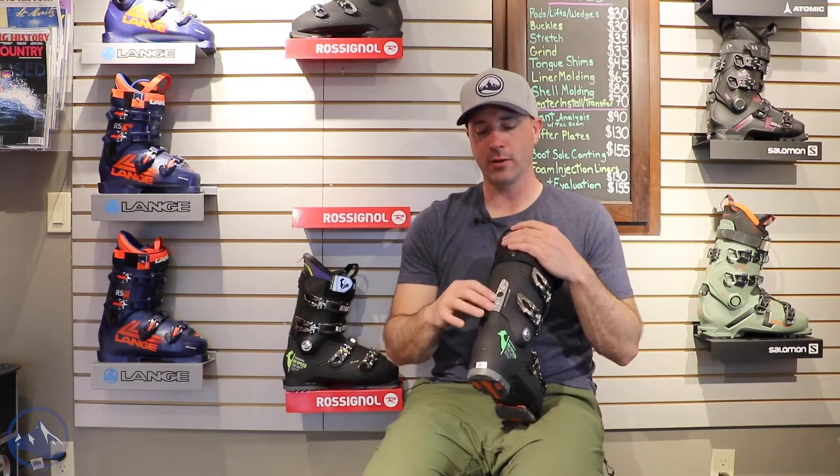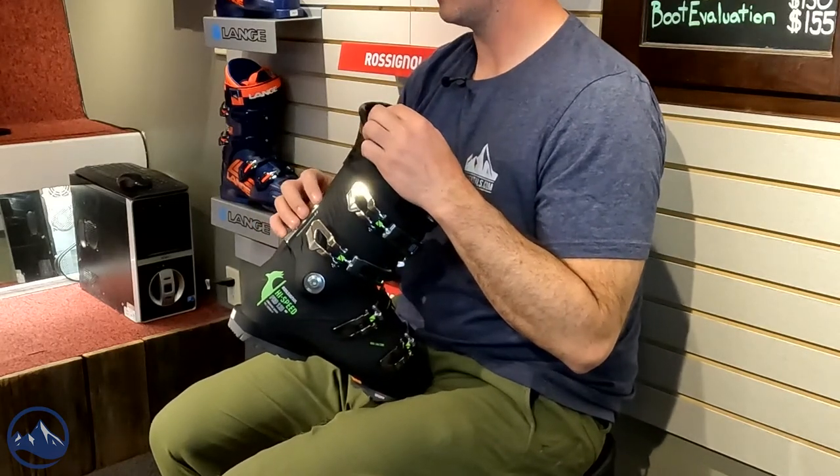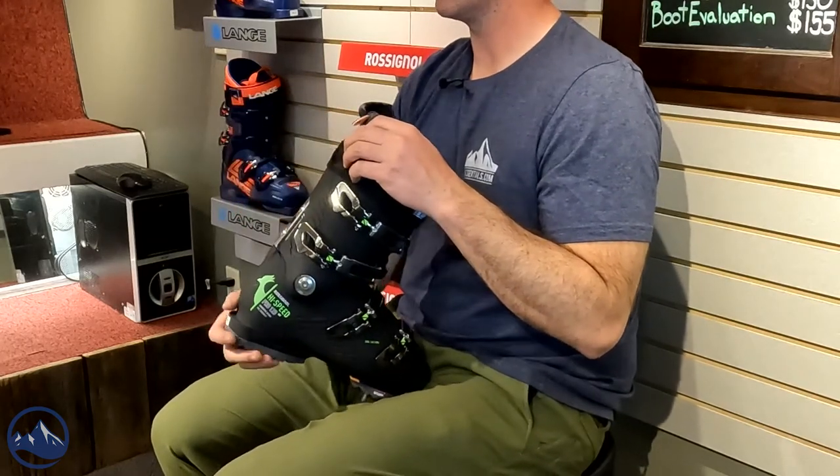We have three rivets here. You can adjust where the rivets go to get different flex patterns, and if you take them out you can move this rear spoiler up or down, screw it back in, and that adjusts your forward lean.